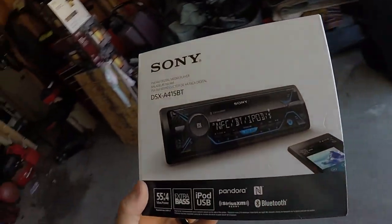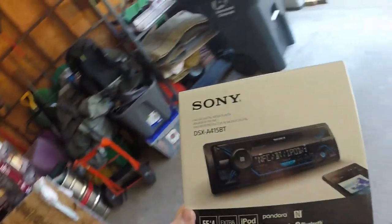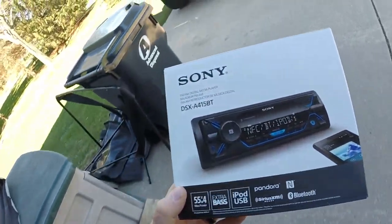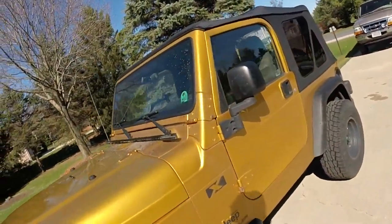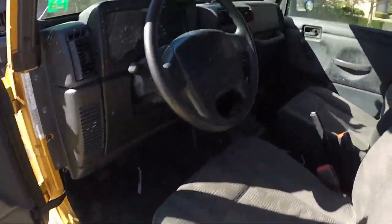Hello, this is Troy here. I just wanted to give a review on the Sony DSX A415BT deck. I got a Jeep out here, an old one at that, and basically installed the new deck.